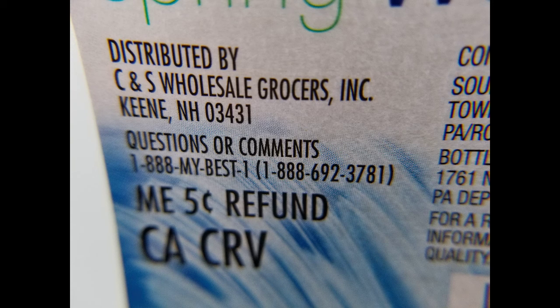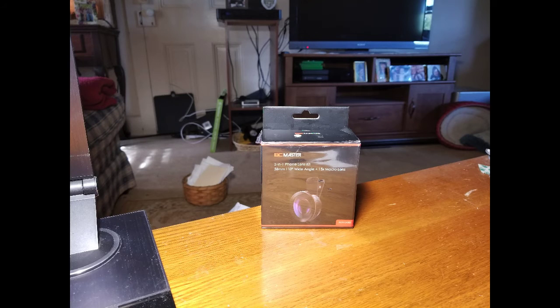So that's the lens kit. BC Master is the company. Highly recommend this product — go out and buy it.